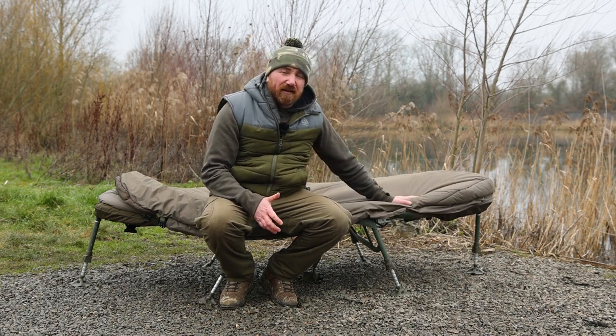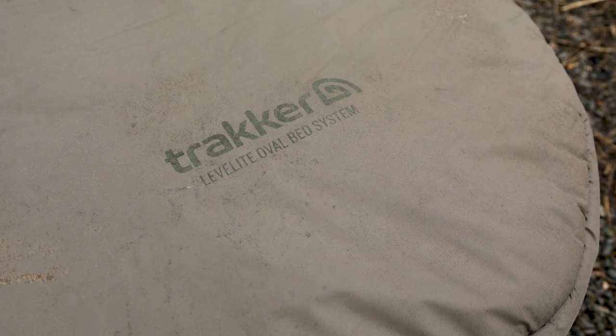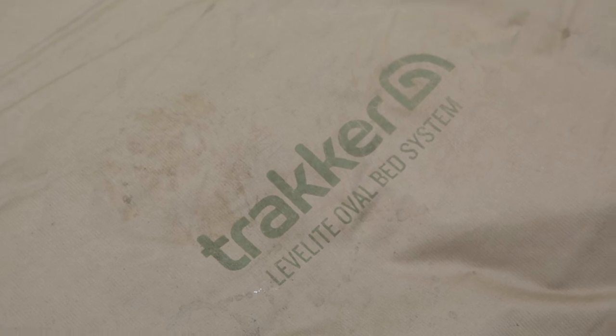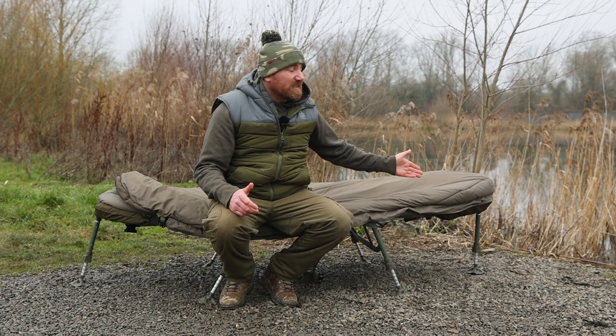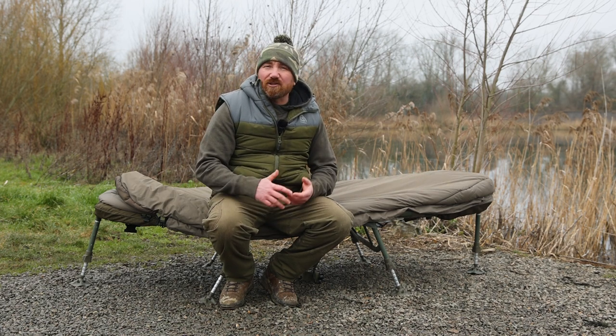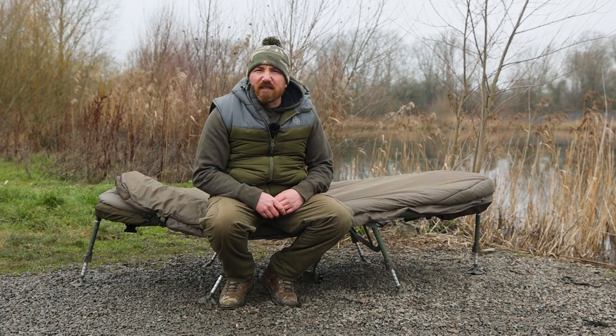The sleeping bag is attached to the bed using velcro wings, which means it is removable should you need to — like mine, which needs to go in the washing machine. The material on the outside of the sleeping bag is a hydrophobic honeycomb material, meaning it's water resistant. Should you get muddy boots on it, you can clean it with just a damp cloth nice and easily.